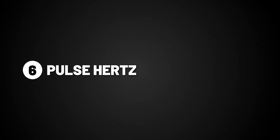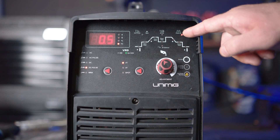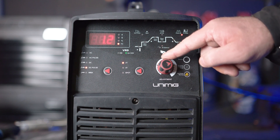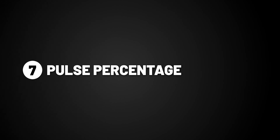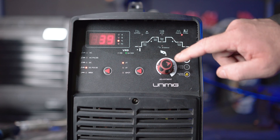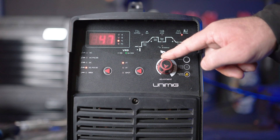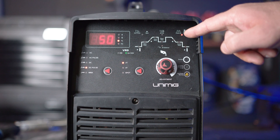Part 6: Pulse hertz. Pulse hertz is the number of times per second that the output welding current switches from peak amp to base amp. Turning it up increases the number of switches per second, making a narrower weld. Turning it down decreases the number of switches, making a wider weld. Part 7: Pulse percentage. Pulse percentage is the percentage of time that the peak amp is on during the pulse cycle. Turning up the percentage creates a hotter weld suitable for thicker materials, and turning it down creates a cooler weld suitable for thinner materials.